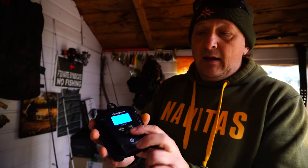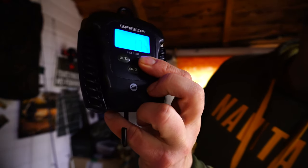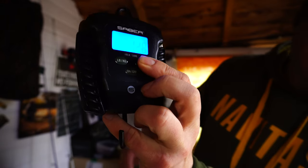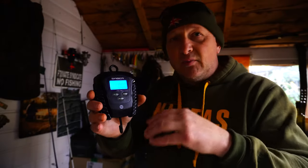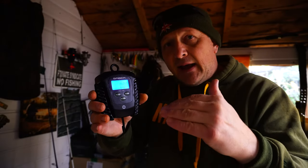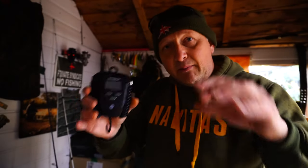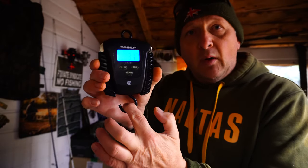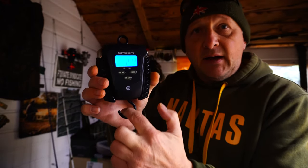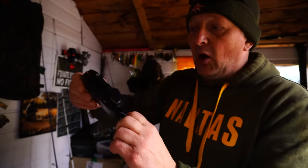However, after messing around with it I found a real simple solution. Basically, all you do is hit that zero button and there you go — it comes up 'H off', which is hold off. The hold is there just to allow you to check your weights and once it's found the weight it'll hold it in place. However, with it off it just acts as a normal weight scale and you can keep re-presenting your carp and re-weighing it as much as you like.